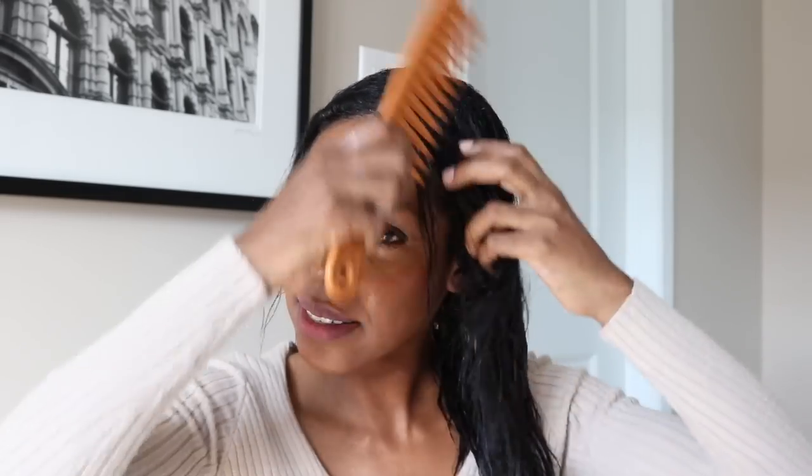I use my trusty wide tooth comb to detangle, and as you can see there's not too much to detangle — it's great. This is why deep conditioning is so important. You don't want to add any additional stress to your hair.